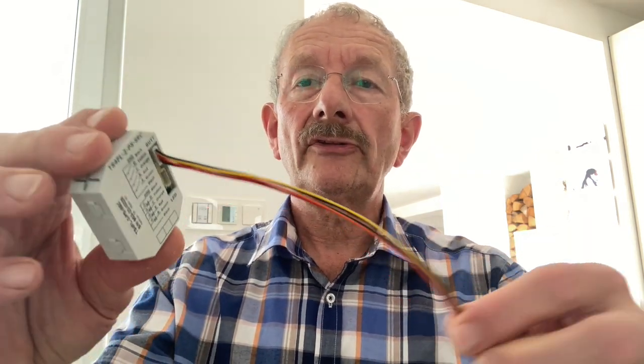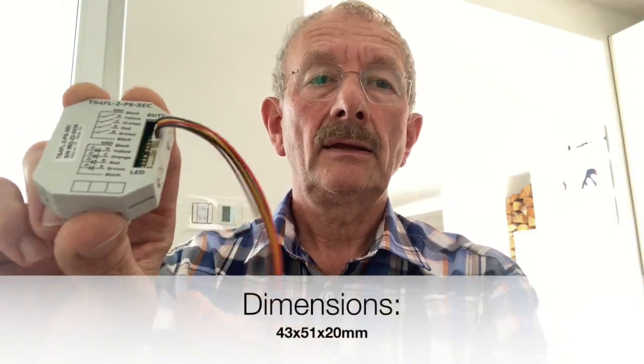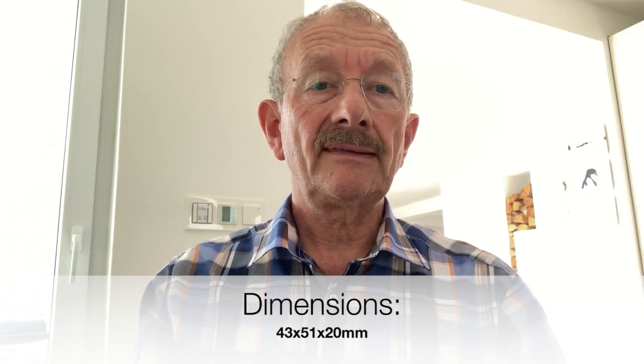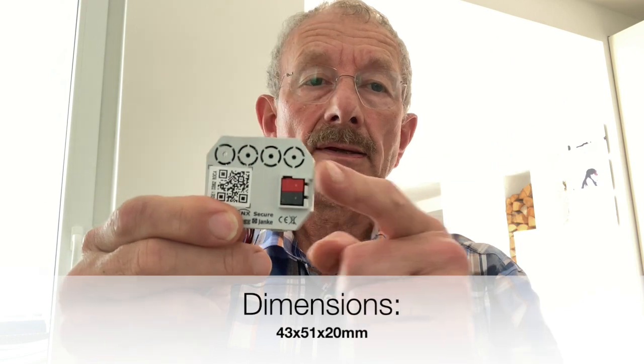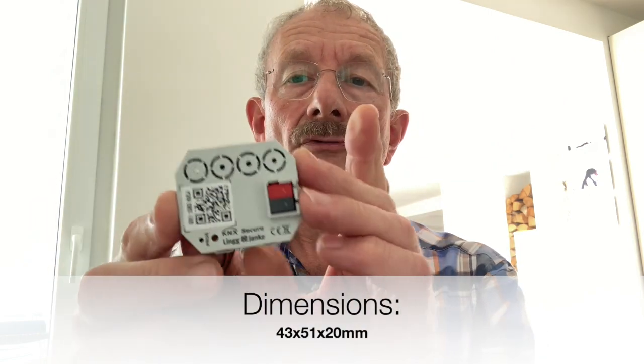The dimensions are 43 x 51 x 20 mm — not record-breaking small, but in general sufficient for normal switchboxes. However, Ling & Janki recommends using deepboxes if possible.